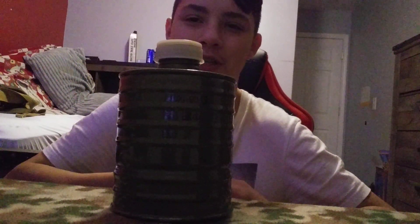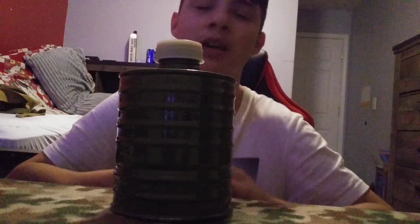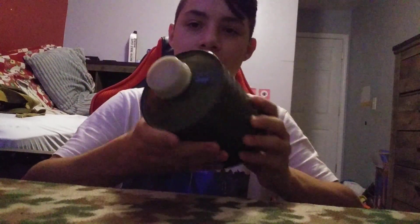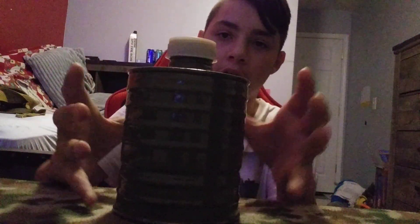If this video gets taken down because I said "bomb" — yeah, I'm gonna be pissed. But this is the filter it came with. This is a coffee grain filter, as a lot of people like to call them. I like to call them the asbestos bomb, because if you drop that thing hard enough, it could burst open and potentially release asbestos.